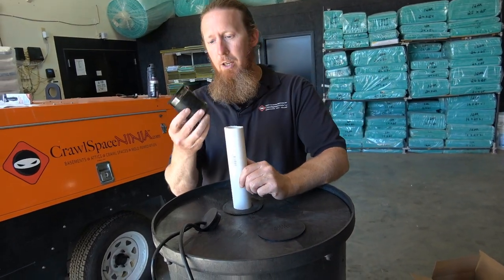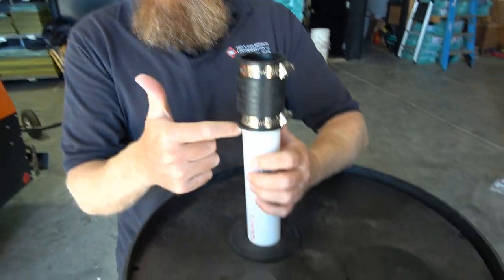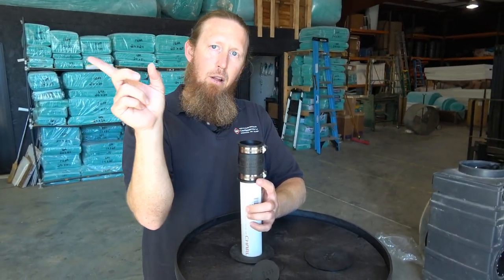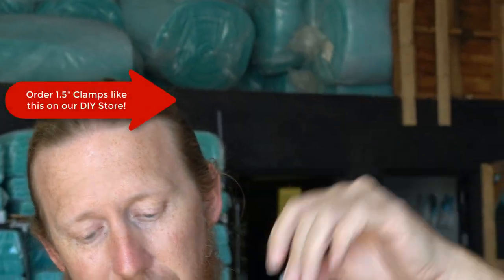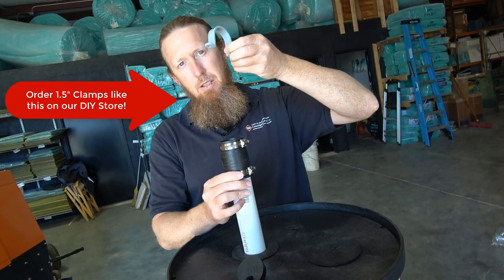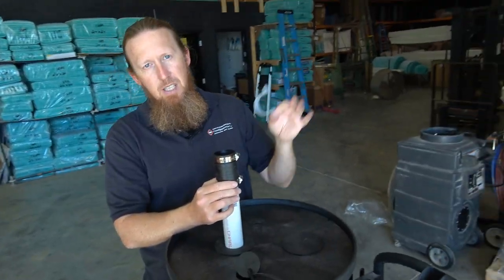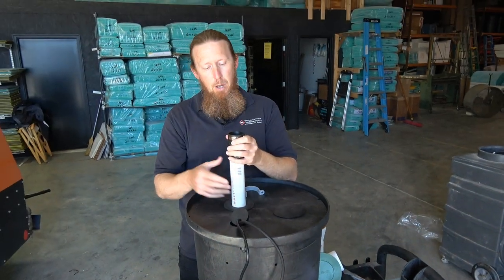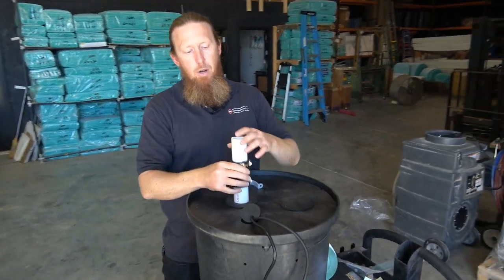I'd also suggest getting a one-and-a-half inch gasket, because it gives you a quick disconnect. Your sump pump PVC comes up, and then you run your PVC up and out of the crawlspace — we always take it up to the ceiling of the crawlspace. Use these little clamps to secure it to the ceiling, because this pump moves a lot of water and could vibrate if not properly secured. These clamps are available on our website as an add-on. Use PVC 90s and 45s, and if you ever need to replace the pump, just loosen the clamp, pull the pipe down, and pull everything out without needing a Sawzall.